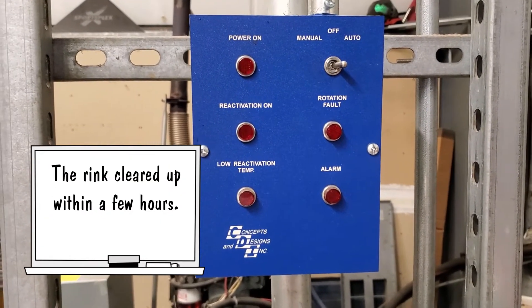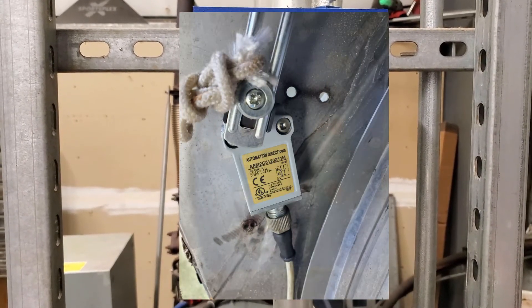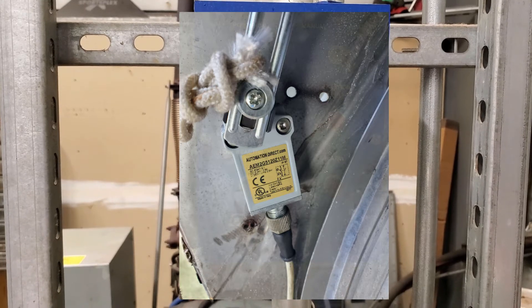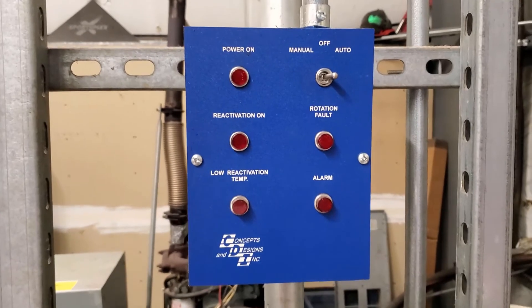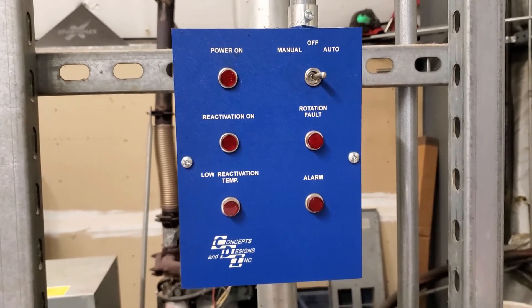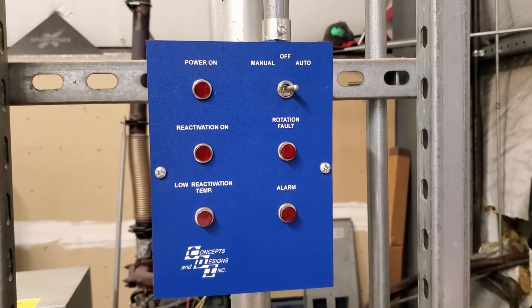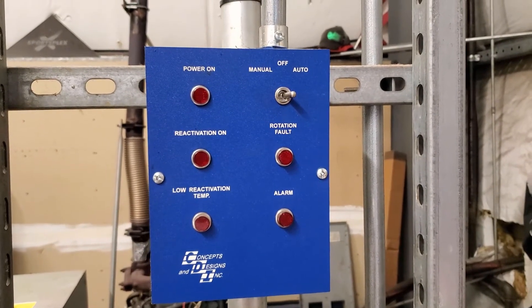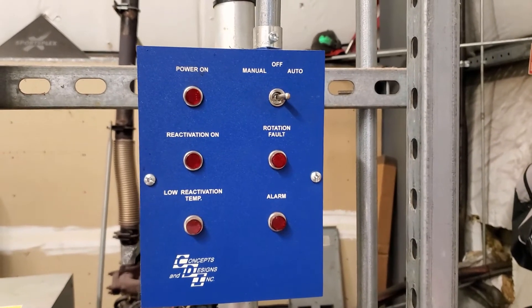I'm going to give the refrigeration guy a call and see where we can get that part. It's probably something I can replace myself, but I still want to call him just to clear it, because he's our guy and we have that kind of relationship. I'll get that part ordered and get it in here and fix it. I don't know if I can order just the arm and the wheel or if I have to get the whole assembly — either way, we'll get it fixed up.